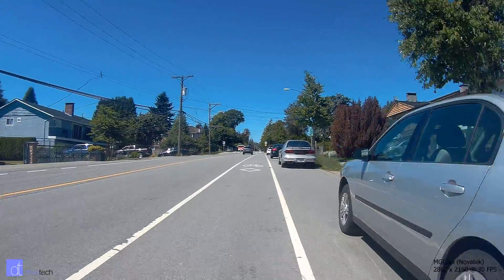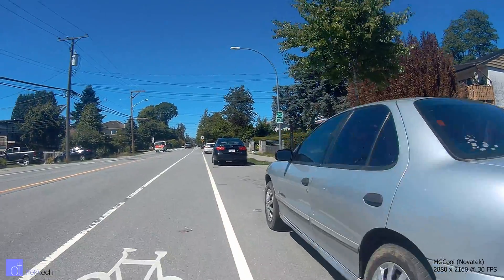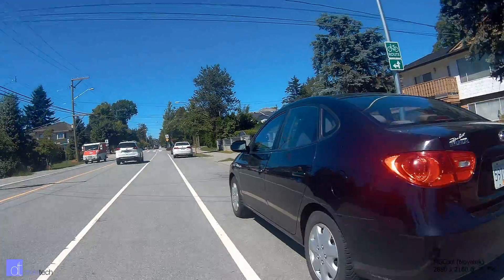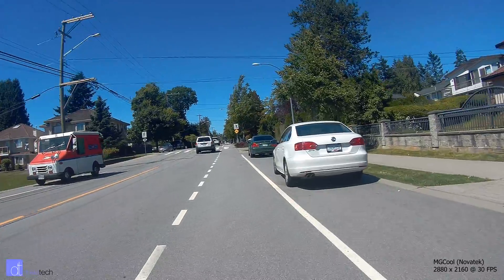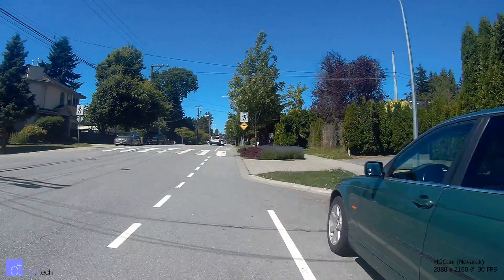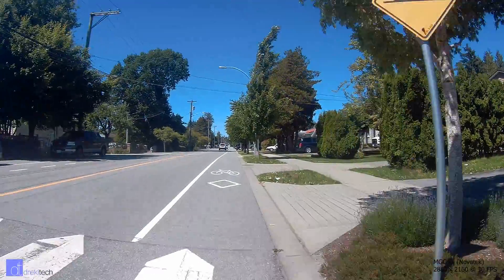Now let's take a look at the Novatec video from one of the better Novatec cameras I've tested. The NT96660 is a processor seen in some of the better budget action cameras, however it cannot film real 4K despite how these cameras are advertised. The difference is that it only films at 24 frames per second and the resolution is 2880 width instead of 3840.